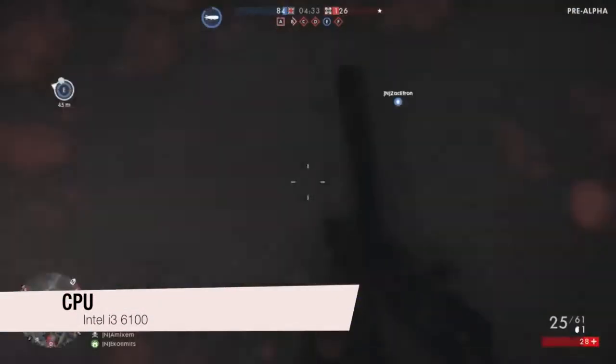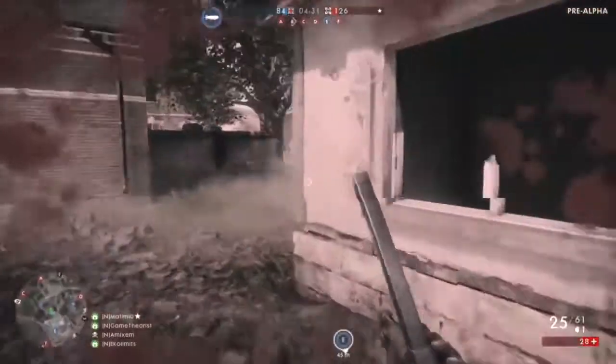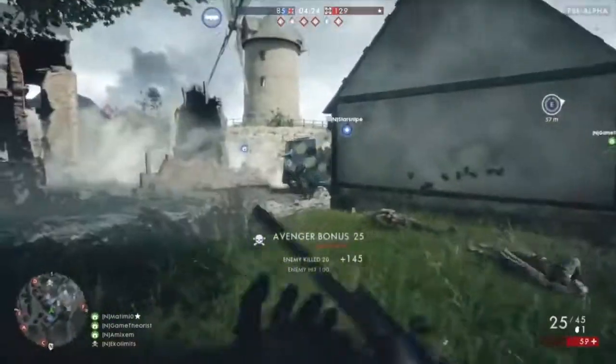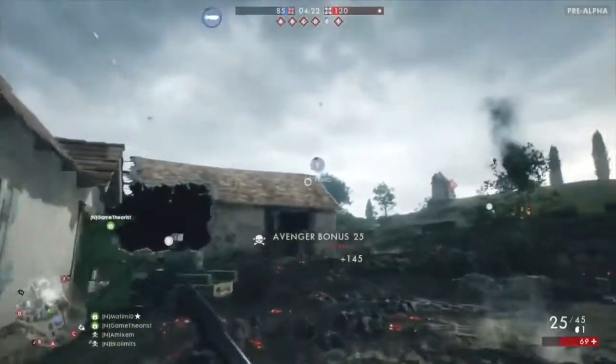This will be the Intel Core i3-6100 processor. Though it's a dual core, it can actually handle games very nicely due to hyperthreading acting like a quad core CPU. This should be fine in any game and won't bottleneck the graphics card.